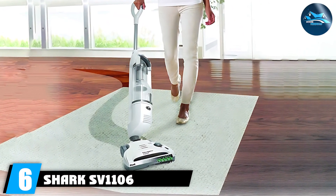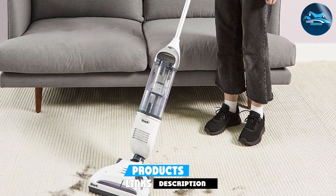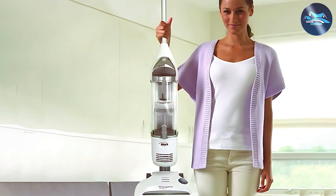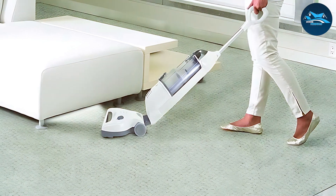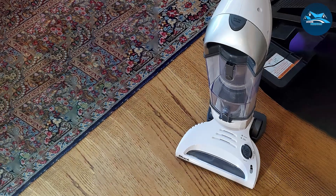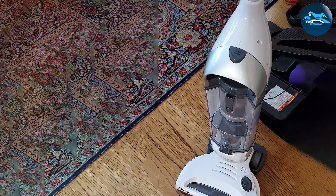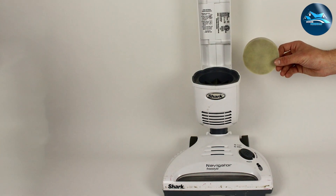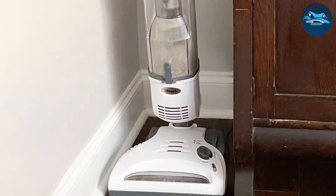Number six is the Shark SV106 lightweight vacuum cleaner. Shark has built a reputation for innovative cleaning solutions, and the SV106 is a testament to that commitment. Its design features swivel steering for effortless maneuverability, and the build quality ensures it's built to last. The bagless design and easy-to-empty dust cup make maintenance a breeze. Its lightweight nature lets you carry it up and down stairs without effort, and it transitions effortlessly between floor types. Designed to withstand the rigors of regular cleaning, it features a powerful motor, rechargeable battery, and washable filter.